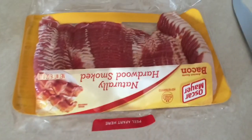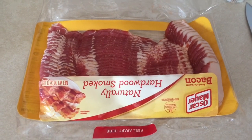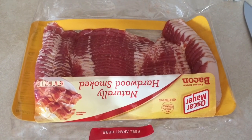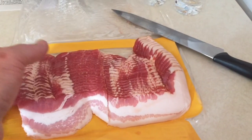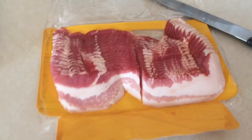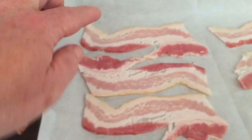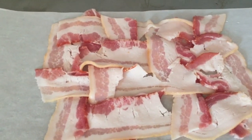I've got a cookie sheet with parchment paper and I have a pound of bacon. I'm gonna make a bacon weave for a BLT sandwich. I cut the bacon in half, so I took half the bacon and put four strips and four strips. It's gonna end up looking like this, and the next part of the video will show you how I make it.